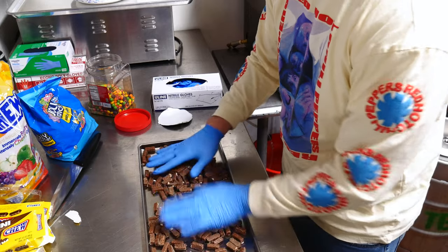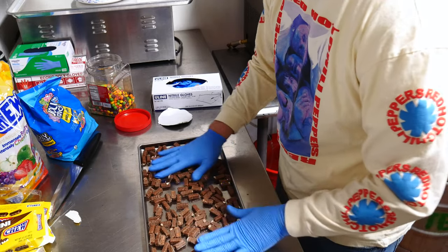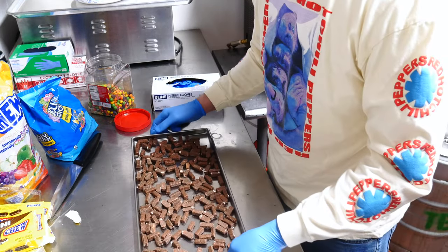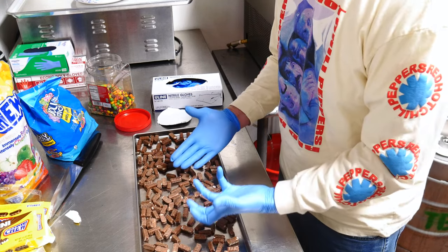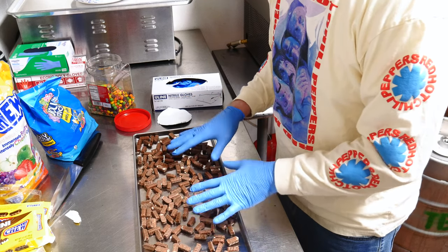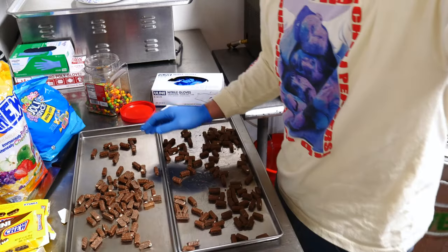Normally I don't do this many together, but for the purposes of this video I'll keep it like this. Knowing how close these are together — and if you've watched my videos before, I do not like how close these are — I know they're going to expand and end up touching each other. So let's do two trays and line them up so they look a little more uniform.